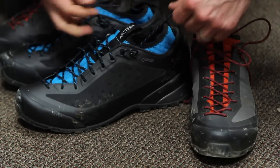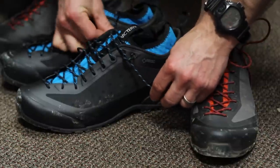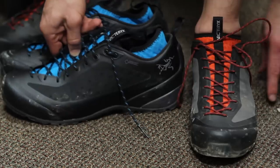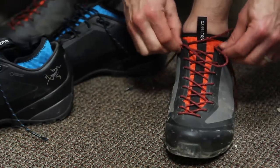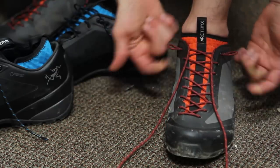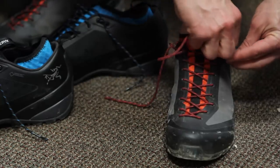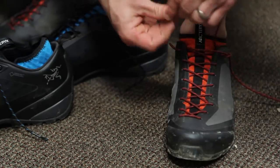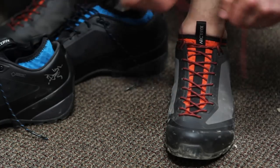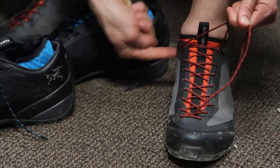And then what you're going to do is thread the opposite side lace through there on both sides. I'm going to move to the actual shoe to finish demonstrating that. You can see on this I've already got the loops created — there's my loops right there. I'm going to take that opposite side shoelace and feed it through each side. As I tighten, it's going to create almost like a pulley system to bring my heel to the back of the shoe.